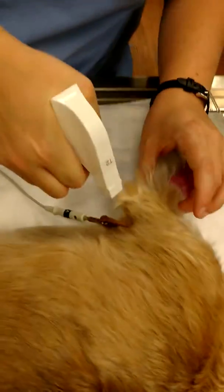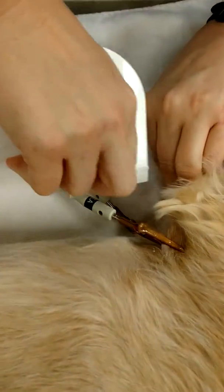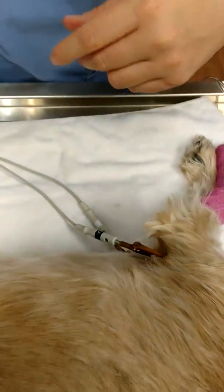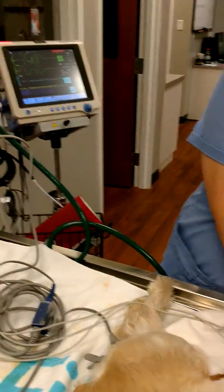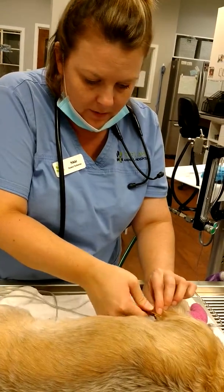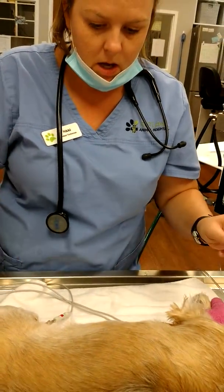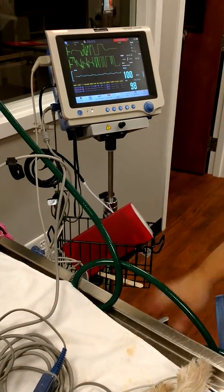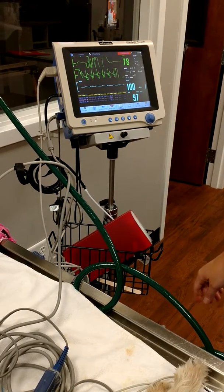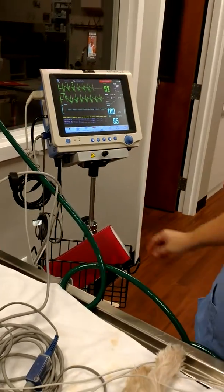So we put them on, and then we're going to apply alcohol to make sure there's good contact between the clamps and the skin. Sometimes you can readjust them. This Cardell tends to double count if you're up against any body wall. So if it's doing funky things like that, they just may need to be adjusted or sometimes they just need a second to read. There we go — we're getting normal electrical activity.